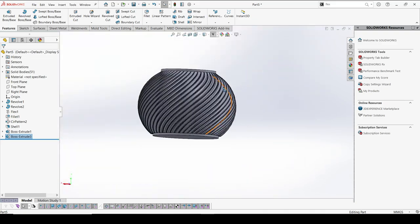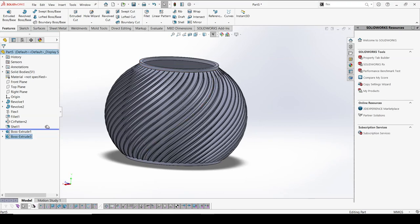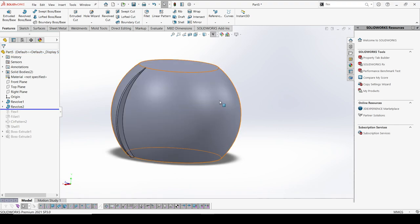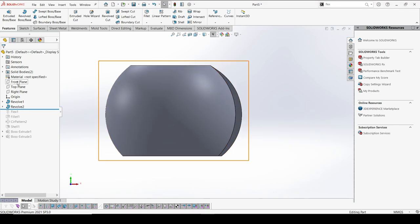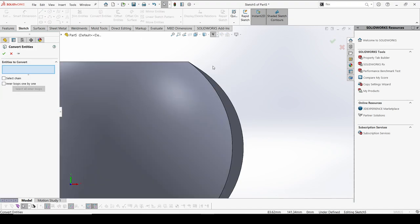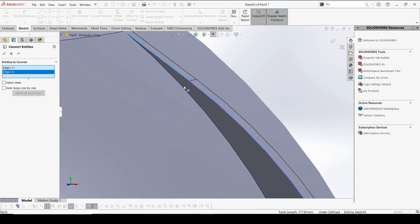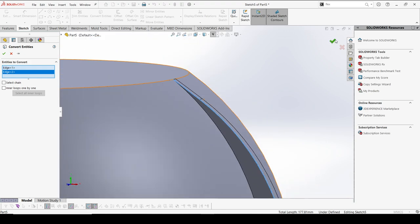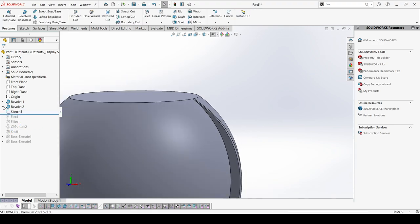Now what we are going to do is a roll back to here. I'm going to create a little surface on the top of this. I'll select the front plane again and do a Convert — selecting the edges of these pieces. Also I forgot to add one more fillet on this revolve — I'll go back so that it will be easier.